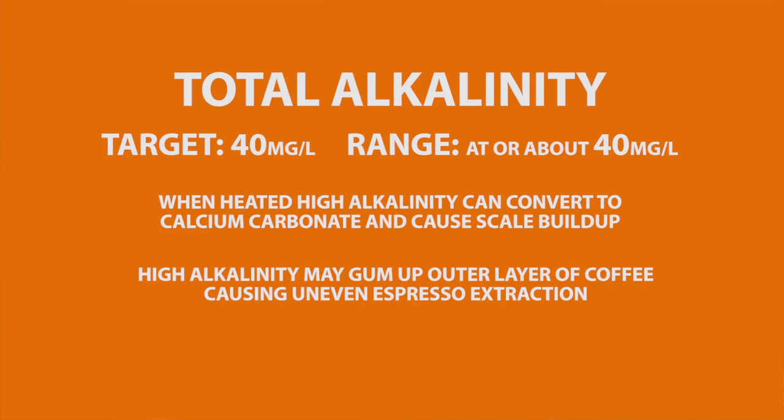Alkalinity is often confused with pH. They are related, but total alkalinity is a measure of all alkaline substances dissolved in water. What alkalinity measures is the water's ability to resist change in pH. The SCA target for total alkalinity is 40 milligrams per liter. When you heat water with high alkalinity, it can convert to calcium carbonate and cause scale buildup. It may also gum up the outer layer of coffee when brewing espresso, causing uneven extractions.